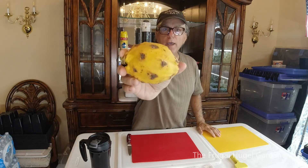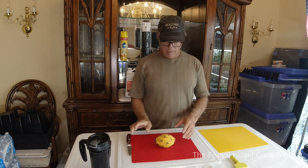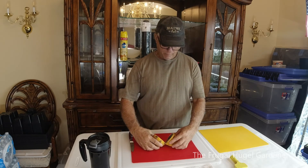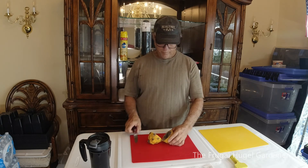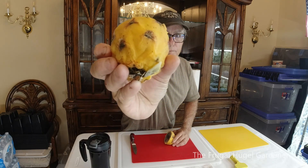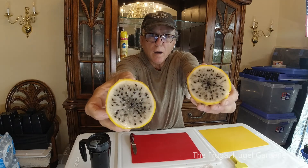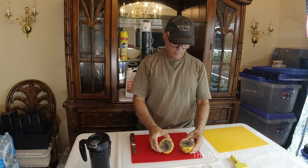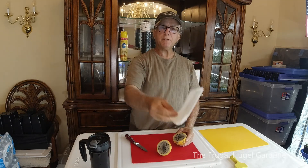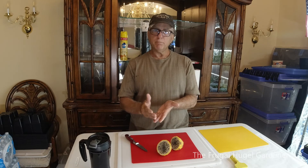If you want to grow some dragon fruit, just get yourself a dragon fruit and slice it down the middle. You'll notice there's plenty of seeds on both sections. Last time I took these seeds out and put them on a paper towel and let them dry for a day or two, and when I went to scrape them off, majority came off but a lot stuck to the paper towel.